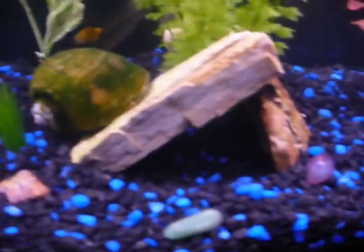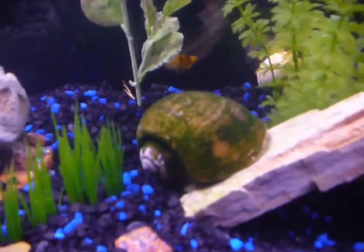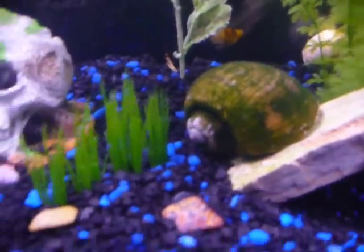And this big fella — as you can see, it's my big snails. I have four brown apple snails, giant apple snails. And then I have a bunch of mystery snails. Let me see if I can see one there.